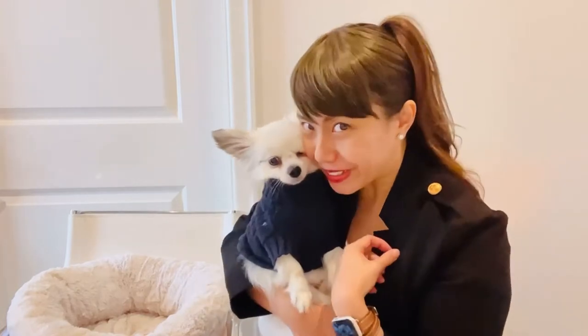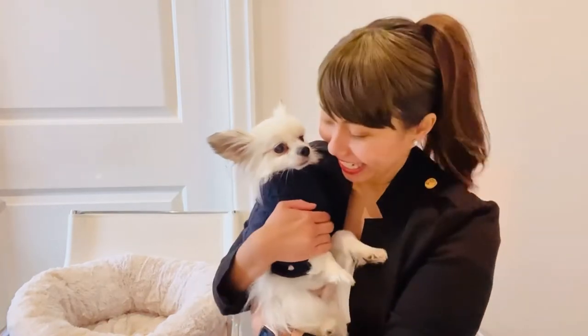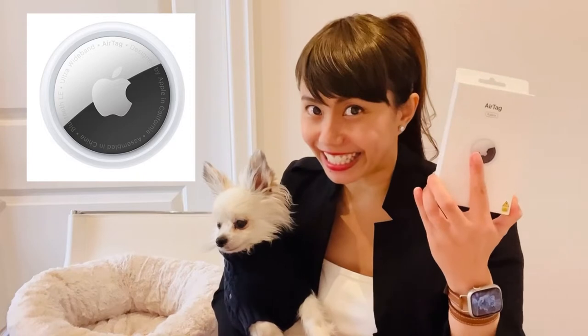Matching outfit today — navy blue, navy blue and white. Hi everyone, he is Romeo and I am Romeo's mama. In this video we are going to talk about Apple AirTags. It's very useful, let's get started.